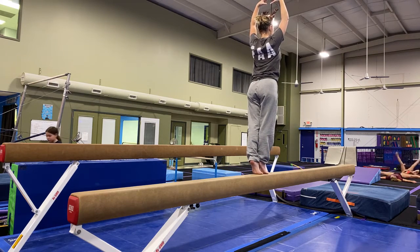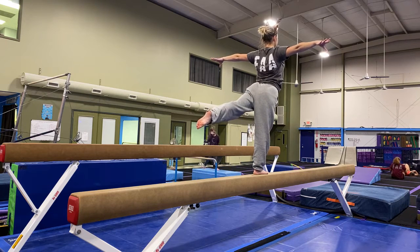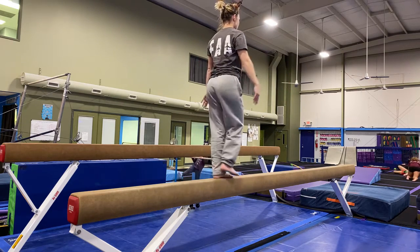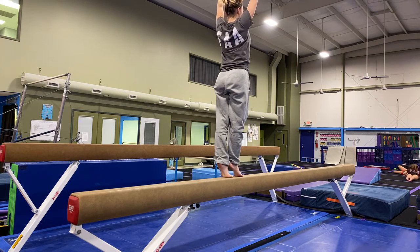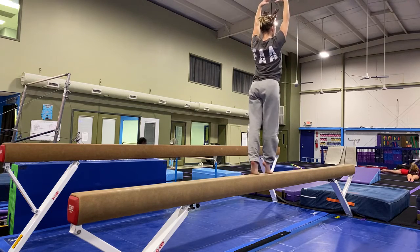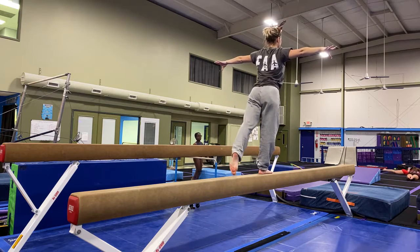Crown relevé. Then we're going to drop onto our dominant leg, arms go to a T, and our non-dominant leg is going to go out behind us. Tap, arabesque, hold, tap. Let's go back over that from the end of the mount. We end the mount in the squat, come up to a relevé, relevé and crown, step passé, plié, stretch jump, crown relevé, tap, arabesque, tap.